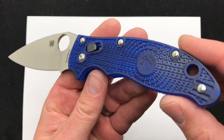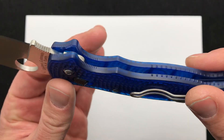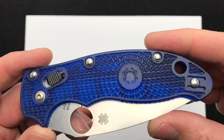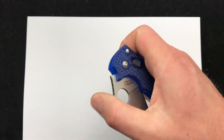The question of the day is: are you a big fan of the lightweight scales, or is it something you shy away from? Do you normally go with an FRN or even a G10? Do you love the translucent scales, lightweight, or do you shy away from them?